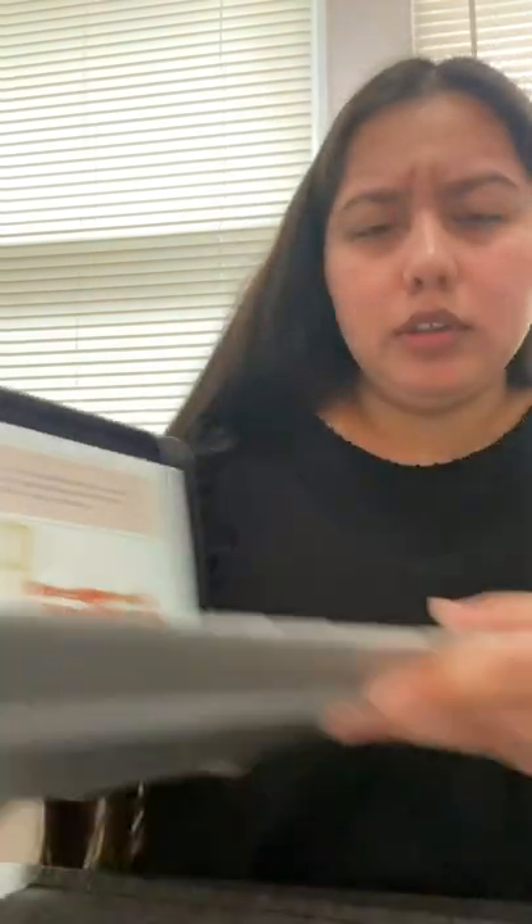I just have basic scissors; I don't have anything fancy yet. I am slowly trying to build my crafting box. And then I wanted to go ahead and start jumping into a step-by-step on how to do it, just so you have a clear understanding on how to actually do it and what equipment you need.